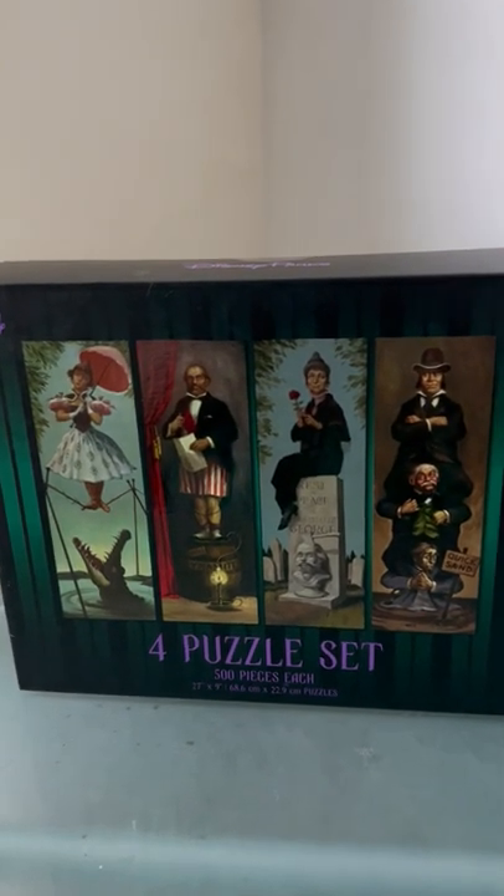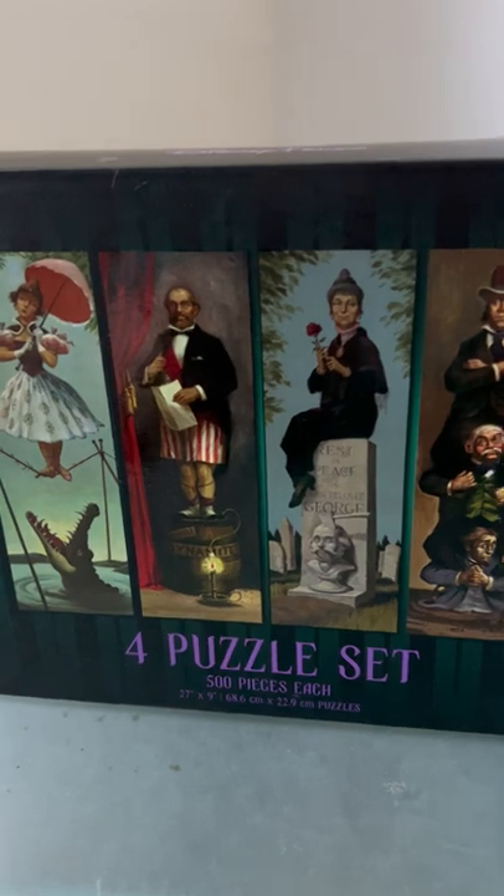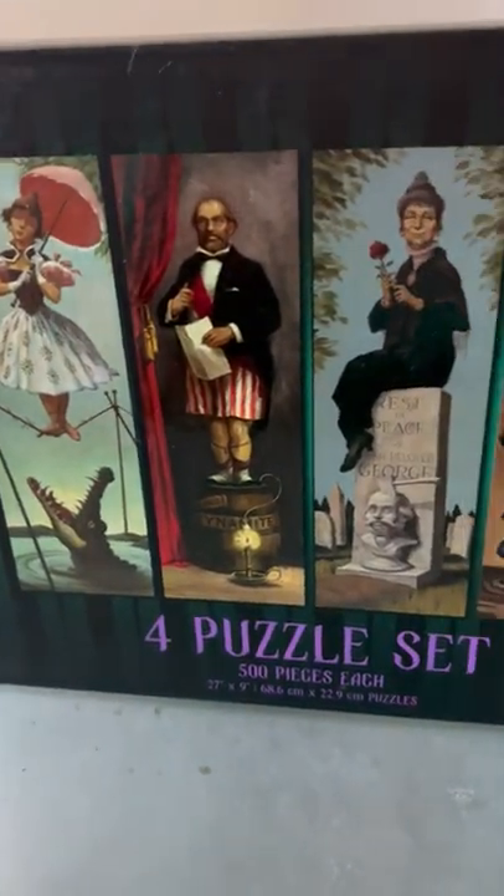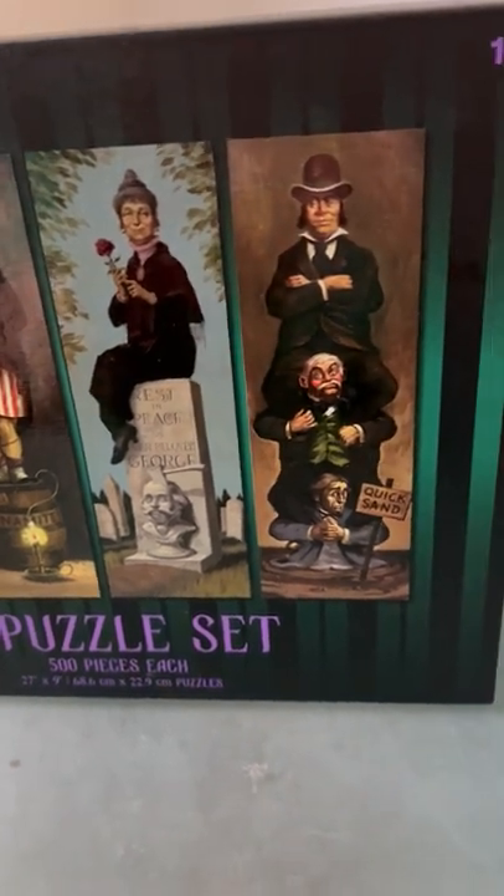This is a Disney Parks Haunted Mansion puzzle set. It looks like the stretching portraits that you see when you first go into the Haunted Mansion.